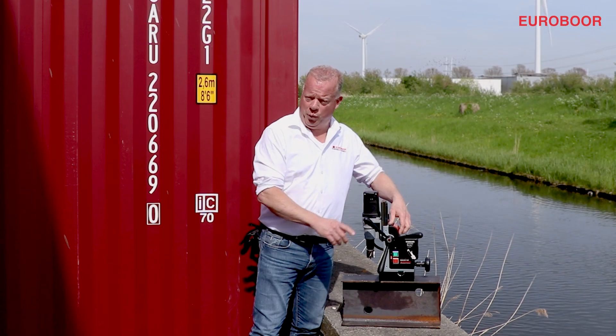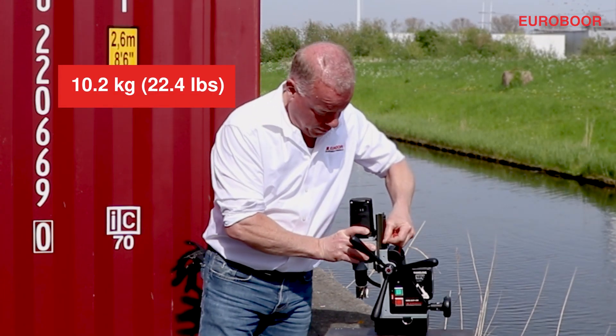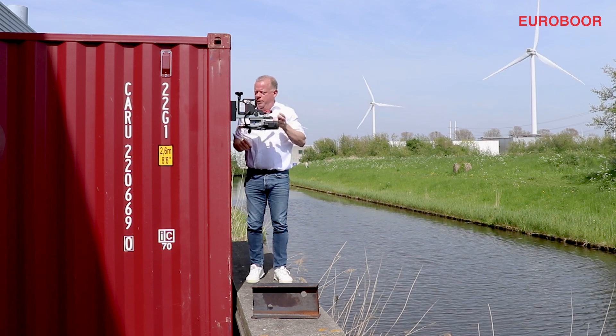The machine is very lightweight. With the easy handle you can lift it easily — it weighs just a bit over 10 kilograms. It has a compact design, so it fits easily in your backpack or your larger tool case, and you can use it in almost any hard to reach place.